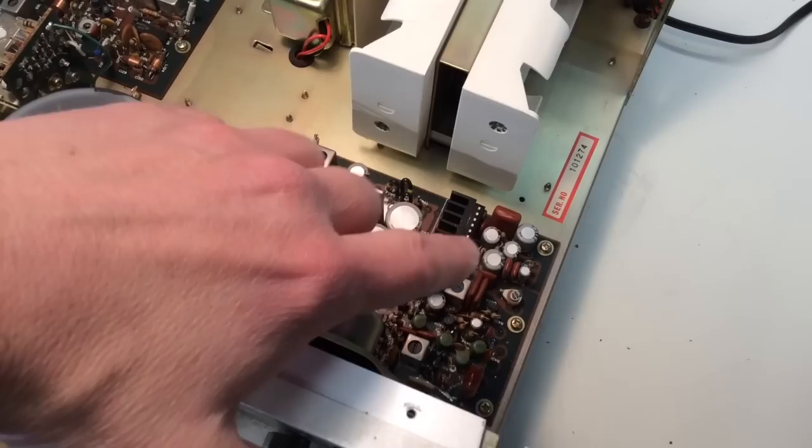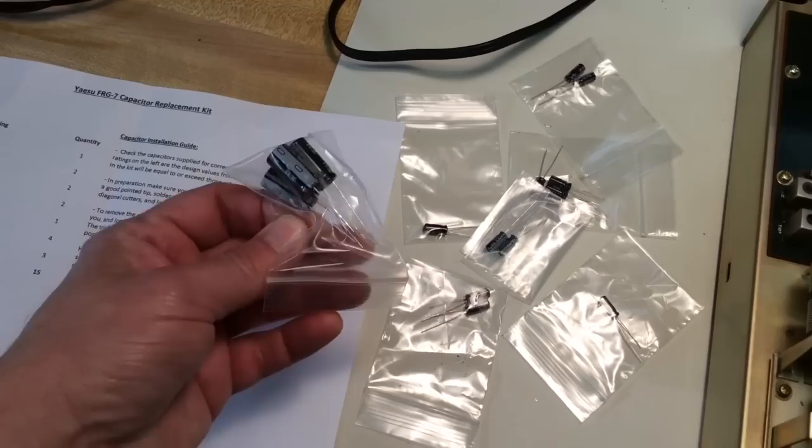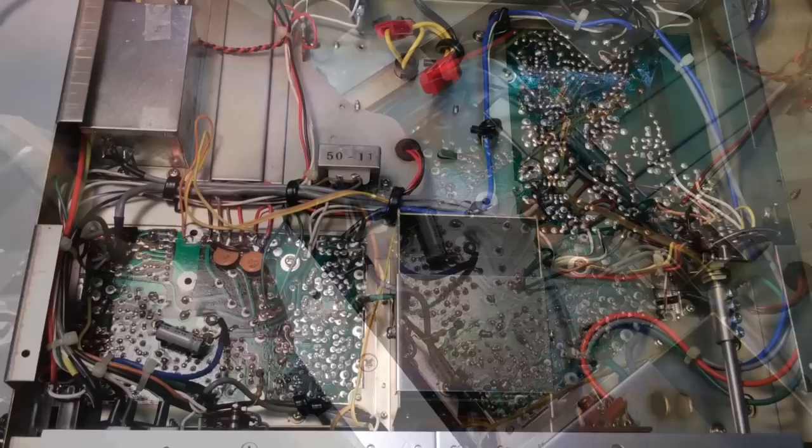Looking inside the radio, I see several electrolytic capacitors, and they are becoming dated. It's a good idea to replace old electrolytic capacitors. I went online and found V3PVS, who had a supply of capacitors — a capacitor kit made just for this radio that he put together — so I went ahead and ordered those. All the electrolytic capacitors are located on the IF and AF board in the radio, and we're going to go ahead and replace all the electrolytics on that board.